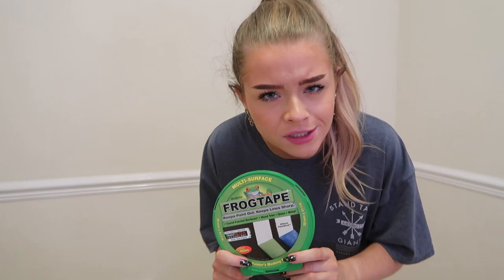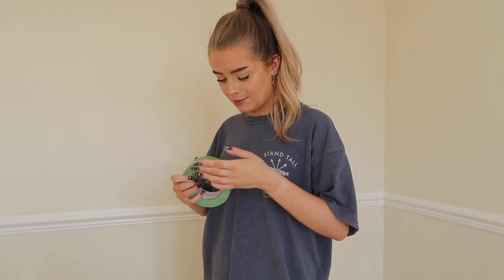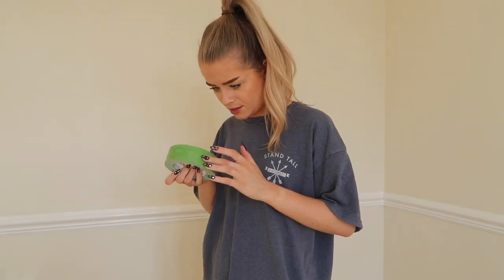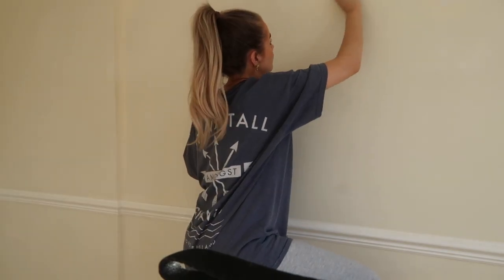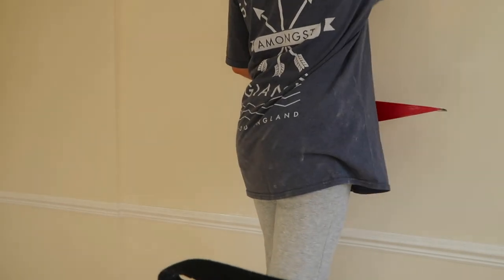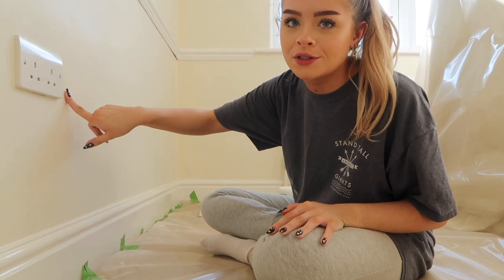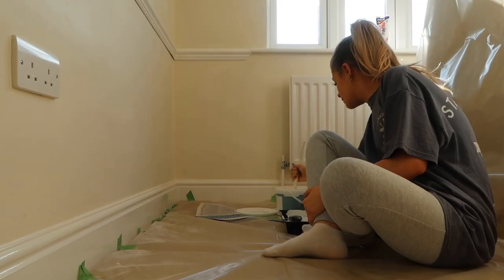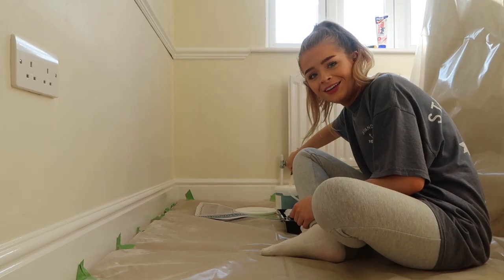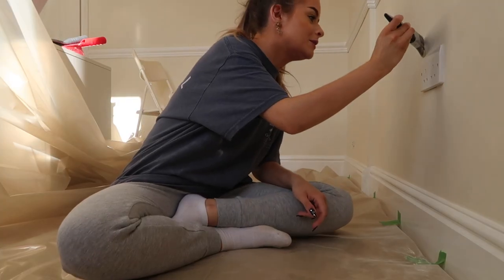I did an order from B&Q but the only masking tape in stock was Frog Tape. I've just opened the blinds so there's a bit more natural light in here. I'm making myself laugh because I've literally got no idea what I'm doing. Step one is to paint around the edges and around the plug sockets first so I don't make it super messy. Got to give my paint a stir.